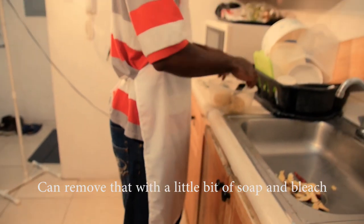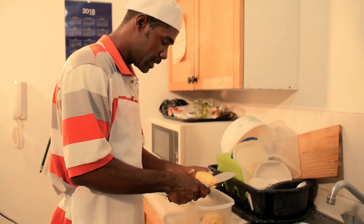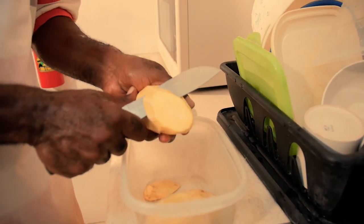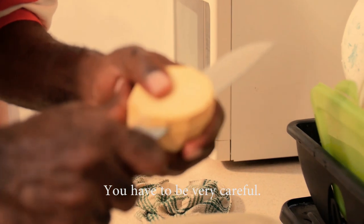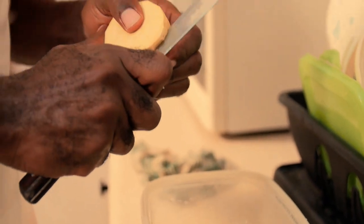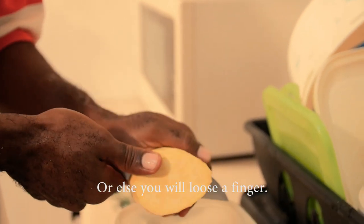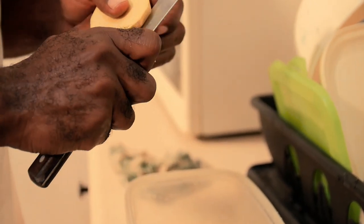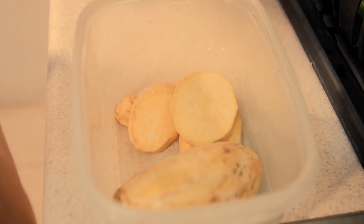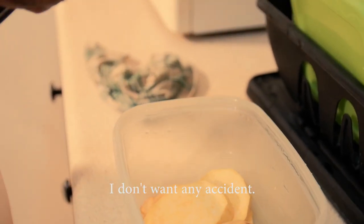You can remove the staining from your hands with a little bit of soap and bleach. Now you want to cut the potato into slices — slant the potato and slice it up. You have to be very careful because the knife is very sharp. Take your time cutting the potato; you don't want any accidents.